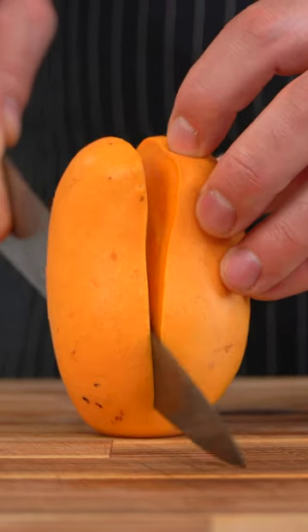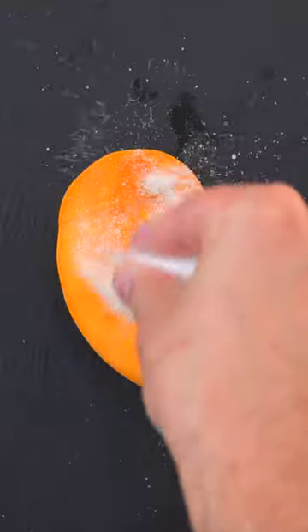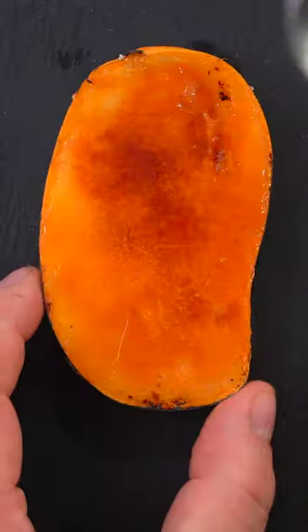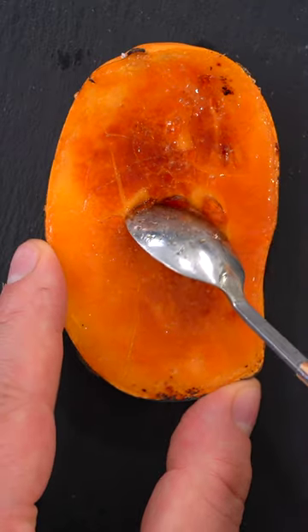I believe I've discovered the best way to eat a mango. Just slice around like so on both sides. Cover with sugar. And now we torch it up, just like that. And now you've got this mango sort of creme brulee.